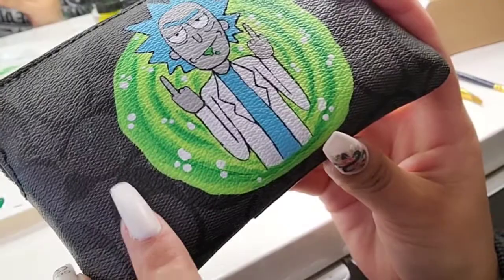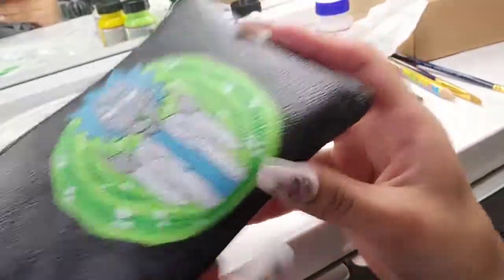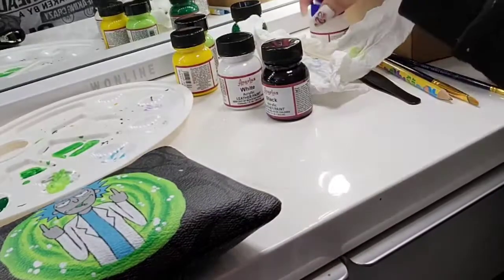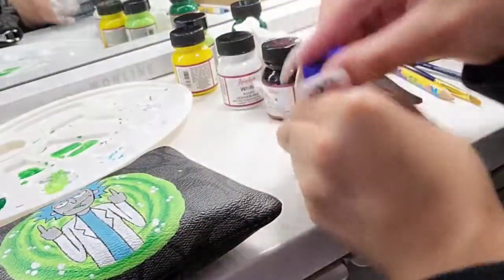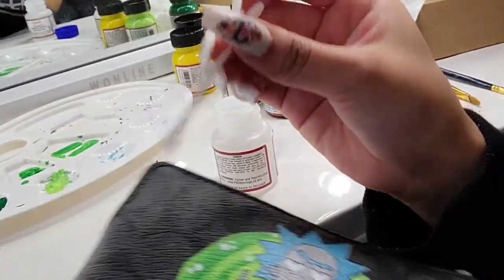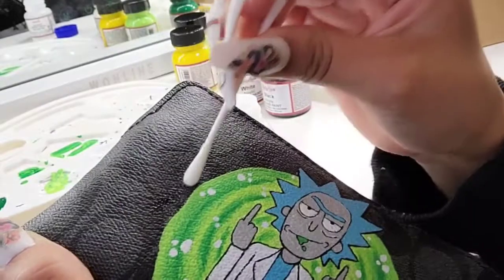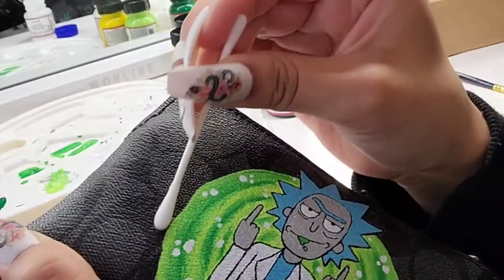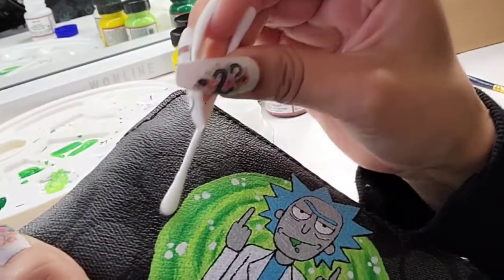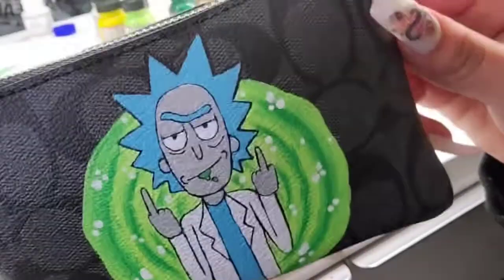I actually got paint where I don't want it, and it dried so it doesn't wipe off. All you need is a cotton swab and your primer or acetone. Just dip your cotton swab a little bit and rub on top, and you can see it comes off right away. Nice and clean.